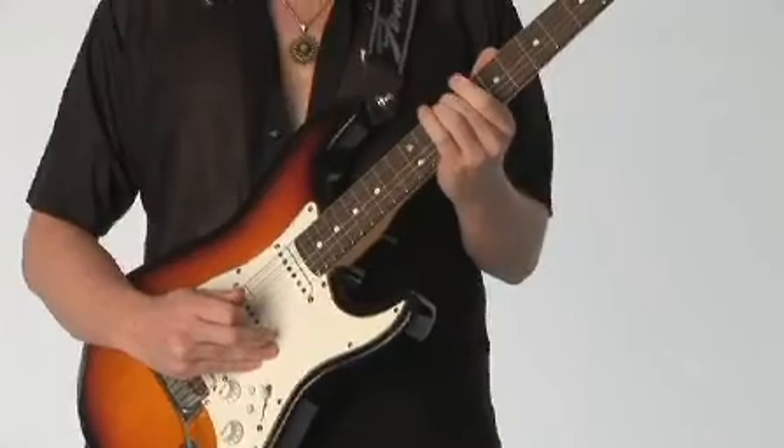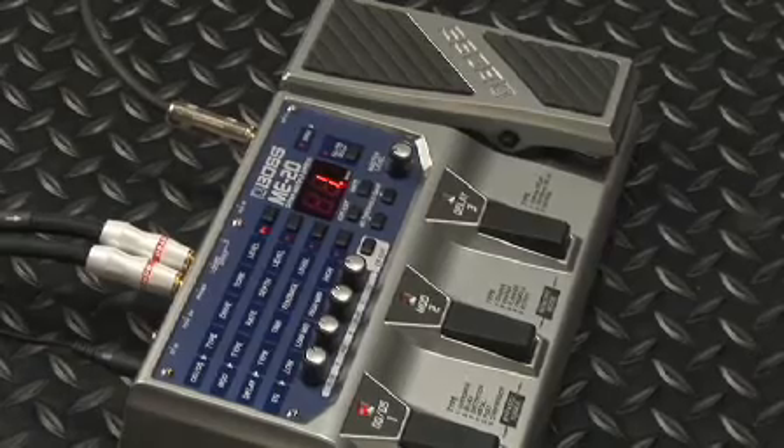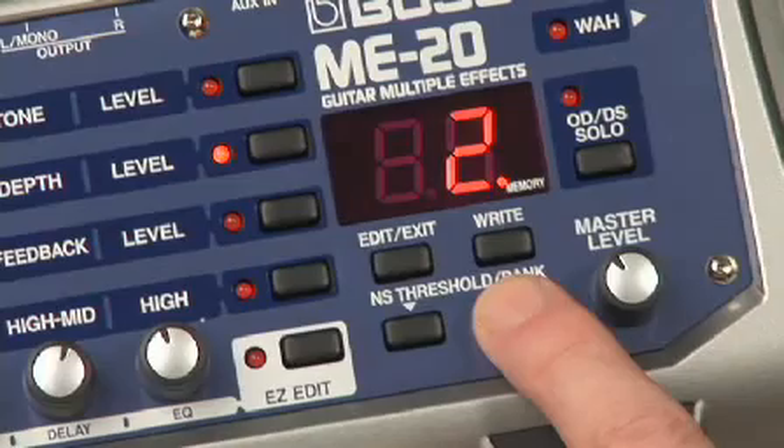The ME20 is super easy. In addition to the three simultaneous Boss stomp box approach, I can instantly press both pedals and be in memory mode to pick any one of the 30 different programmable patches from the factory. Or I can even write my own combinations.